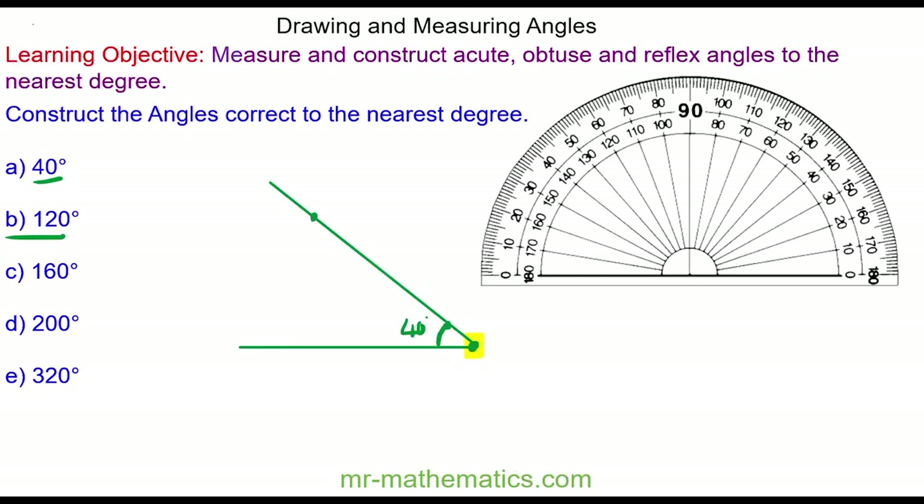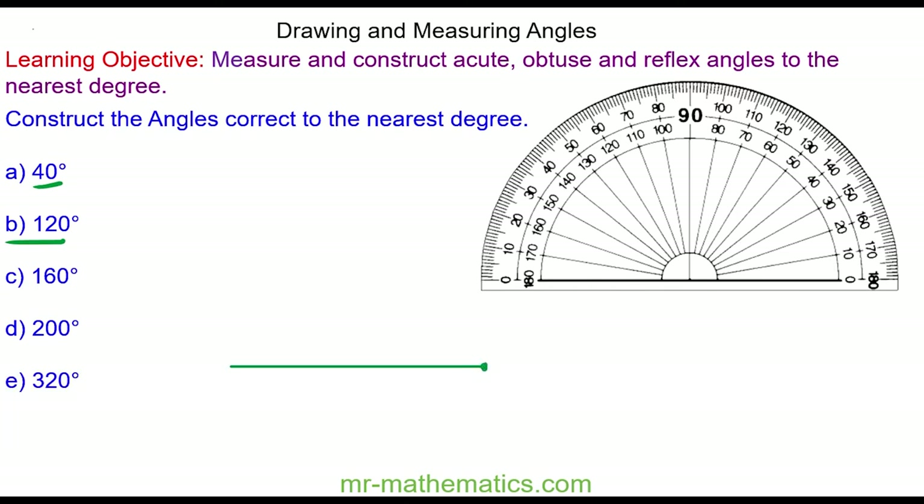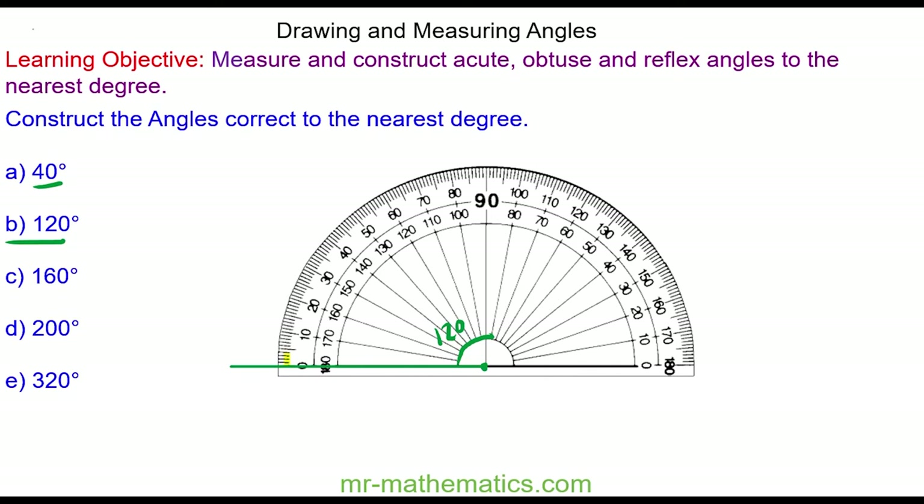Okay, let's try question B. I draw my baseline. At this point I'm going to draw an obtuse angle of 120 degrees in a clockwise direction. On the top scale I go across past 90 degrees to 120 degrees.